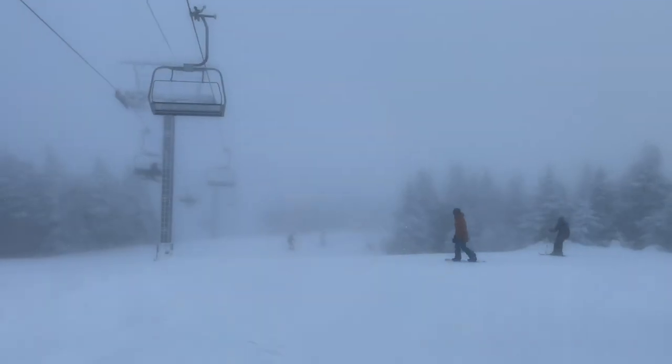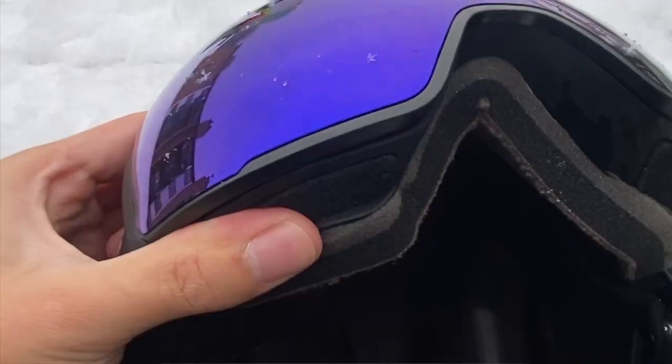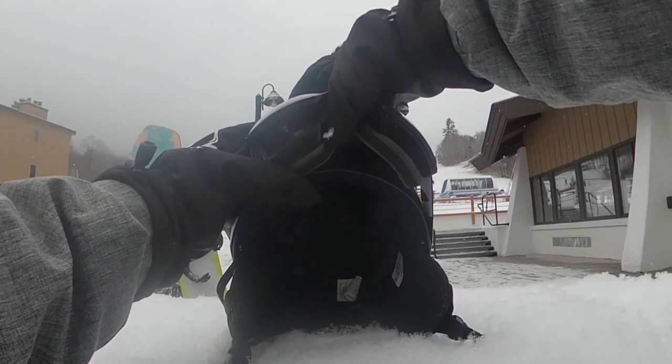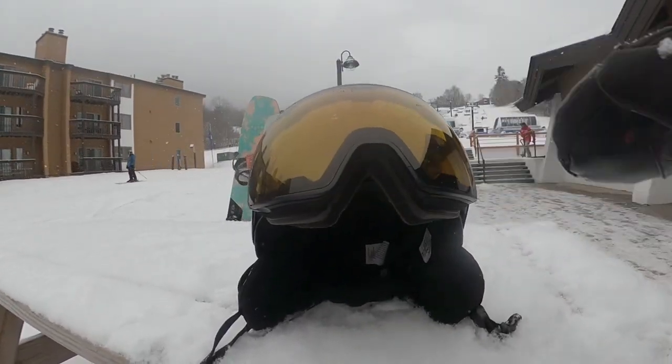Even in conditions of low visibility, I could see clearly and I had no problems. Also, it's so easy to switch out your lenses — I'll show you how. The lenses stay secure to the goggles by using magnets. By twisting the rubber, the lens pops right off, and when putting a lens on, it clicks right into place.